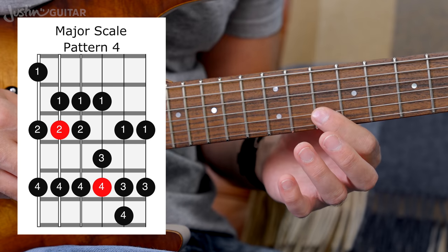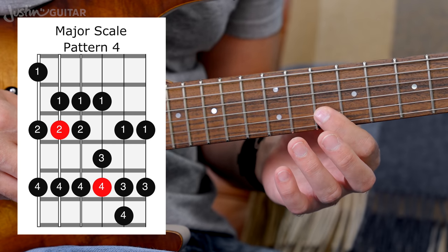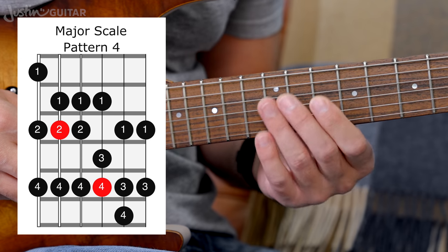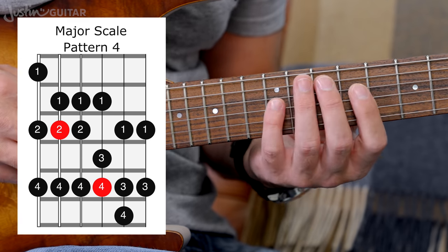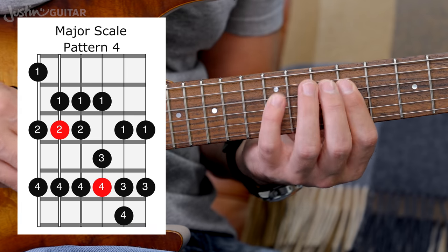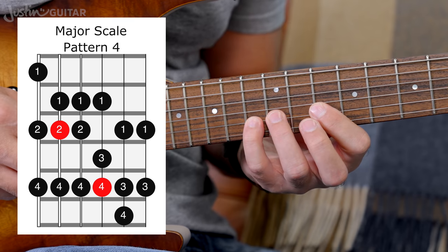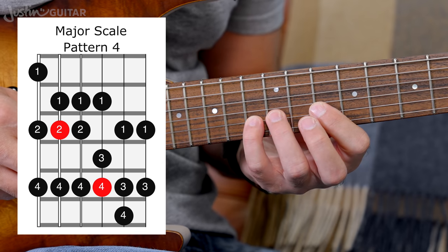But because we've moved on to the B string, we've had to move up a fret. That's one of those key things about the guitar — anything that moves on to the B string moves up a fret. So the first part of the pattern — two, four, one, two, four, one, three, four, one, three, four — is the same fingering as for Pattern 1.